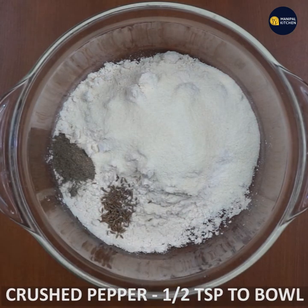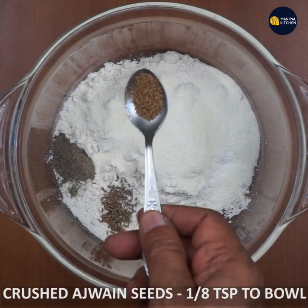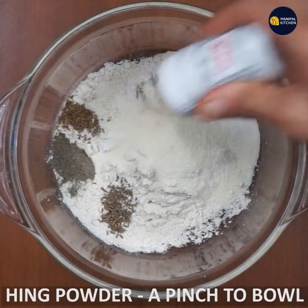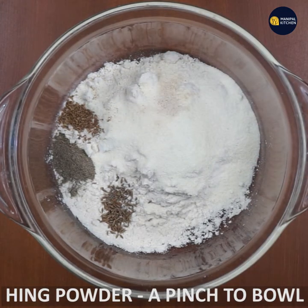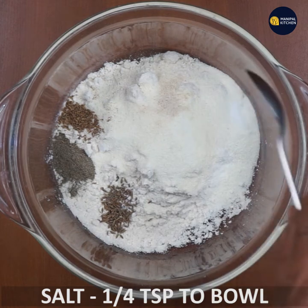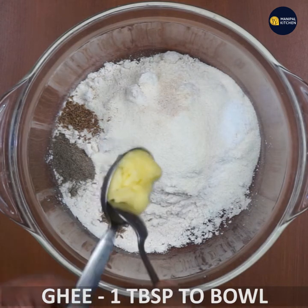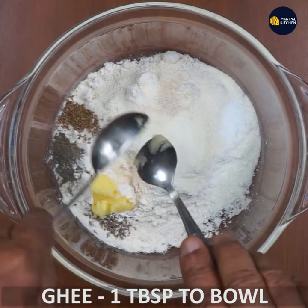Add half a teaspoon of turmeric, a pinch of hing (asafoetida), and salt. Then add 2 tablespoons of ghee and mix it firmly into the dough.